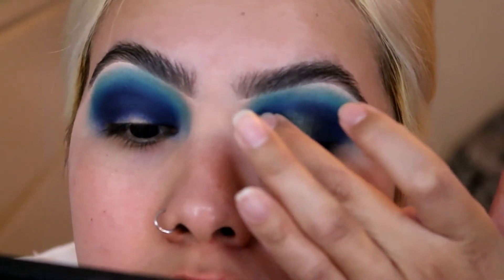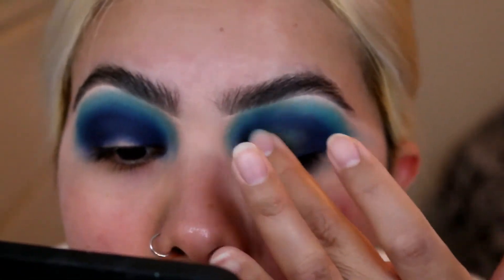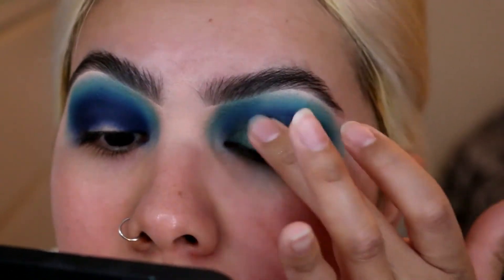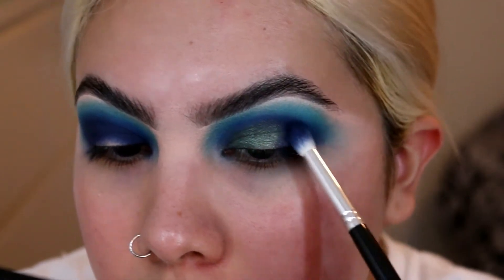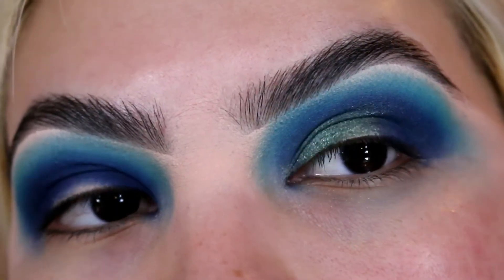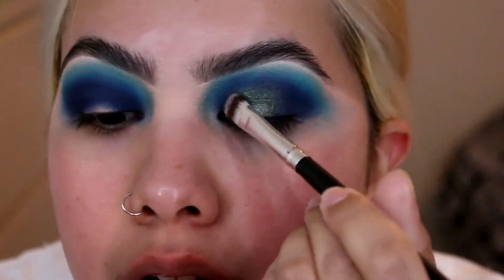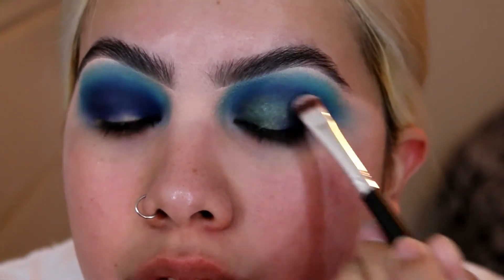I'm just taking a little bit of Sleigh with my finger and patting it into like the inner part of my eye. Then just taking a little bit of that Transformation brush and blending out the rest. I know it's barely noticeable, but it is still there. Hopefully you guys can see it a little bit better. I'm going to grab a brush just to see how it picks up. I feel like it applies pretty well — not too bad, so far so good.